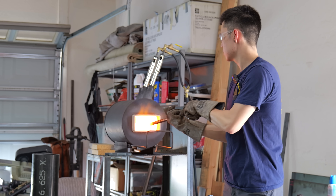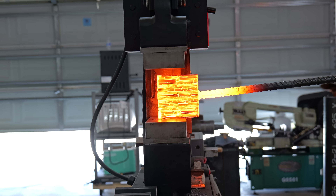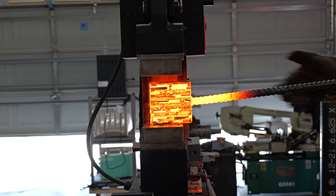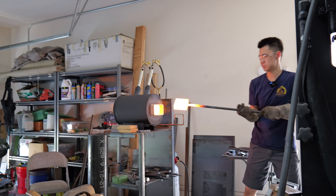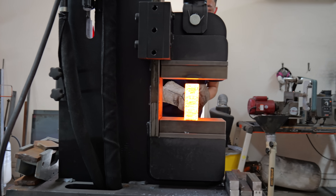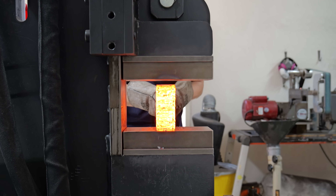The past few weeks there's been a massive heat wave moving through Arizona — it's been over 110 degrees every single day for around the past two weeks. I think the day that I was forge welding this it was around 115 to 117 degrees. Combine that with a forge running at around 2400 degrees and it was essentially working in hell.